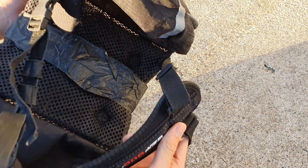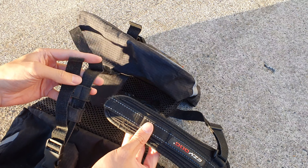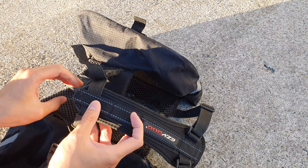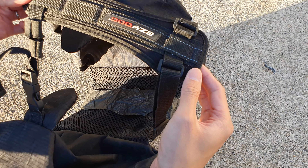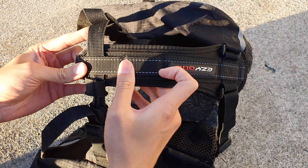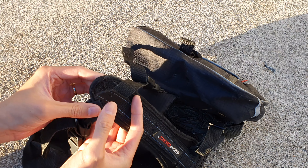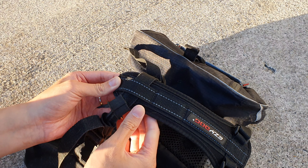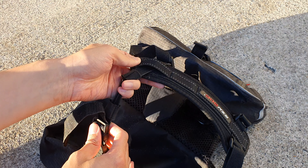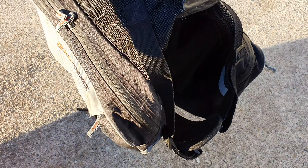There's also a problem with the threads recently — this part of the strap broke off. It would normally go here to secure the front chest piece to the dog, but it snapped clean off. He wasn't pulling that hard, so the stitching on this backpack is not the best.